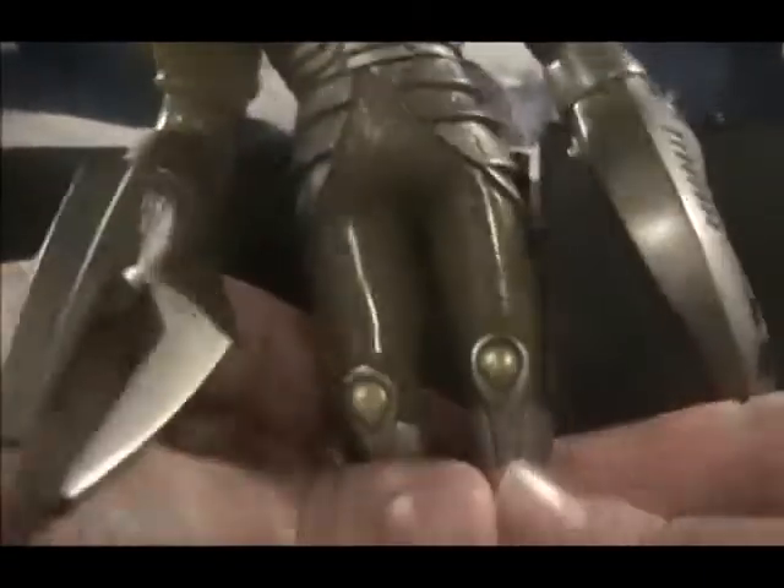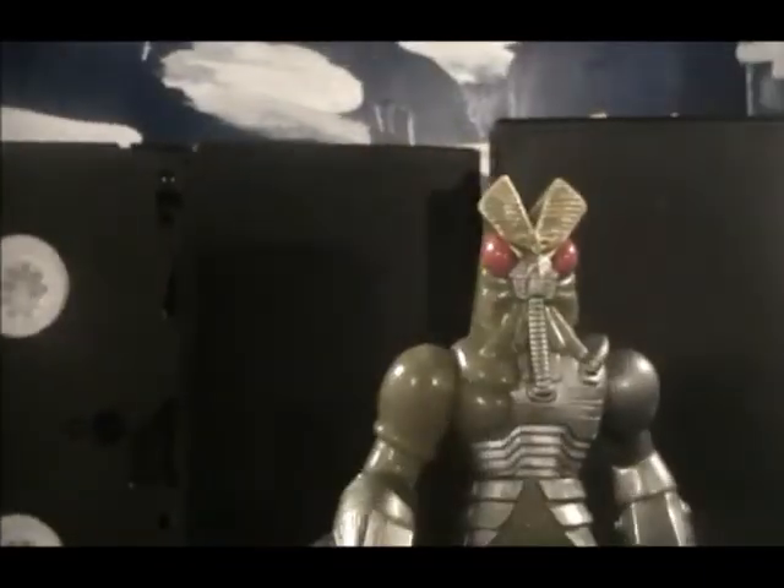The waist is much harder to rotate though. They could've done something with the legs, but they are flexible.